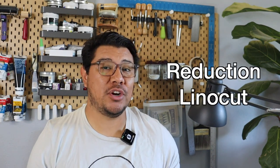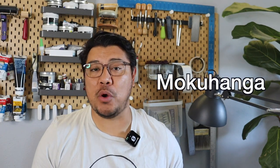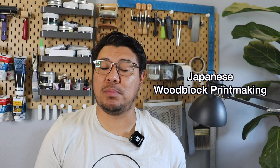Unit five, we start learning about reduction lino cut. In unit six, we're going to discover the world of woodcut printmaking. And unit seven will be wholly dedicated to the beautiful art of Mokuhanga, or Japanese woodblock printmaking.